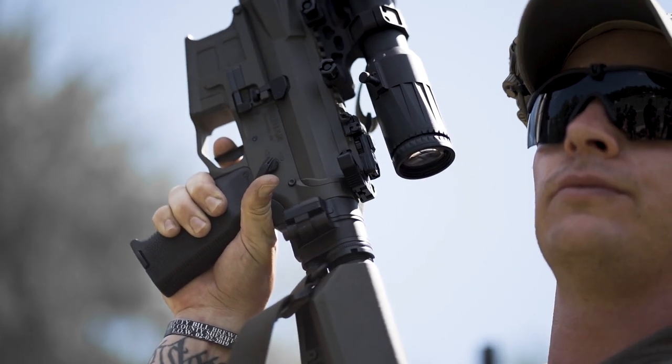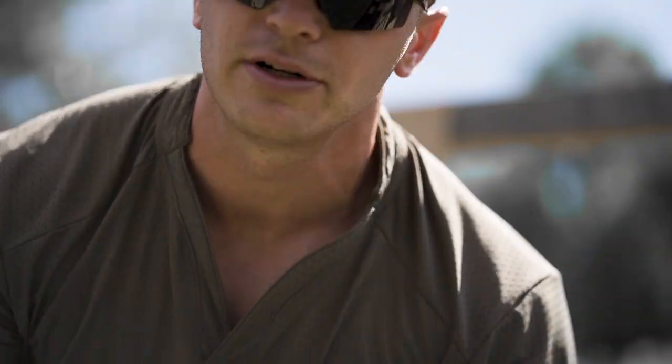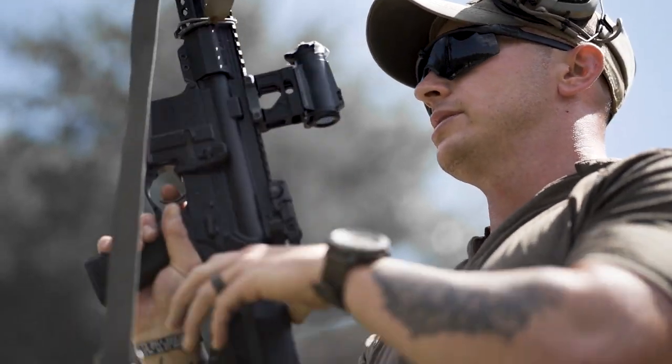Short stroke — bang, bang. That's called an in-flight reset. JJ Rakaza coined the term, so I'm going to give credit where credit is due. Essentially, you are resetting the trigger during the cycle of operations of the gun.